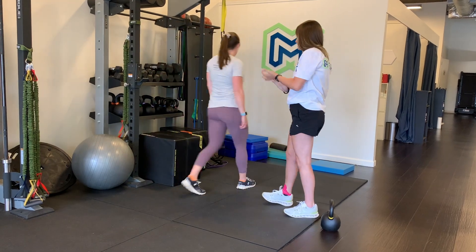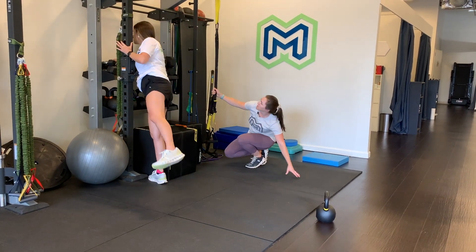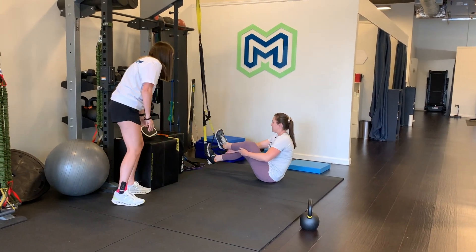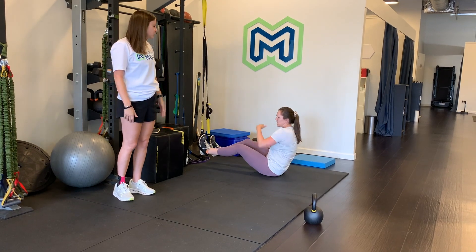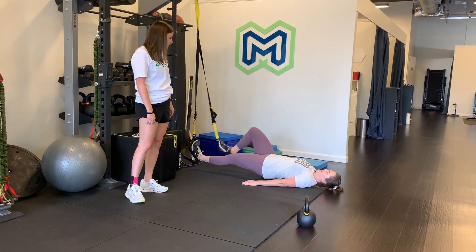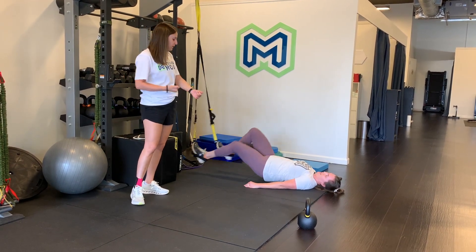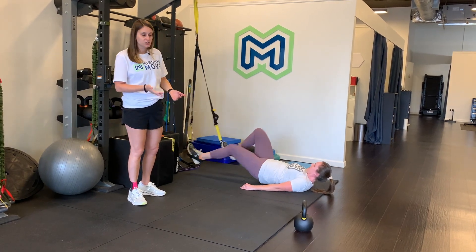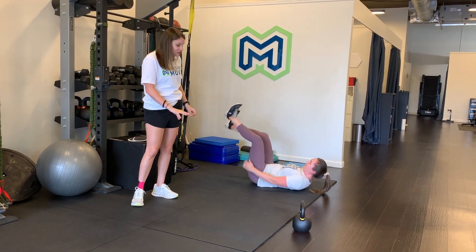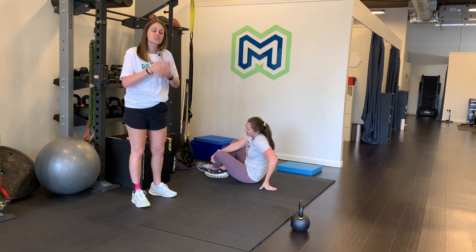The final exercise is going to be using the TRX. You also have the option to do this one with sliders — these are your sliders or gliders and they have them in most gyms. Courtney's going to show it on the TRX. She's going to put her heels in the TRX, push down through her heels, bring her booty off the ground, and pull her heels in towards her bottom. The velocity here is going to matter — the faster you do these, the harder they're going to be. Your hips are going to want to slowly lower down to the ground as you get fatigued, so you're not going to let that happen. Keep hips elevated off the ground.